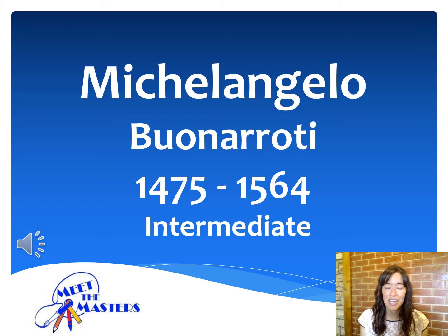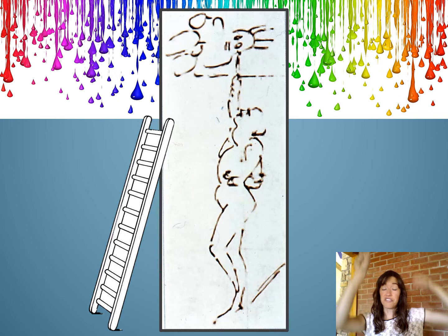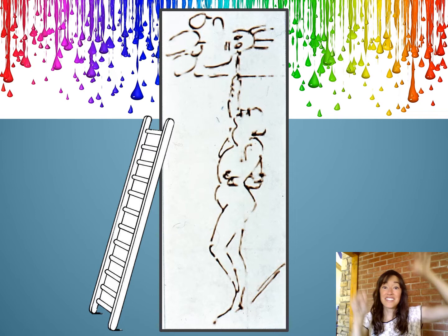So andiamo, artists, here we go. Let's pretend that we are climbing a very tall, steep ladder. Are you feeling a bit dizzy as we reach the top? Because we are more than 60 feet in the air. That's as high as a three-story building.